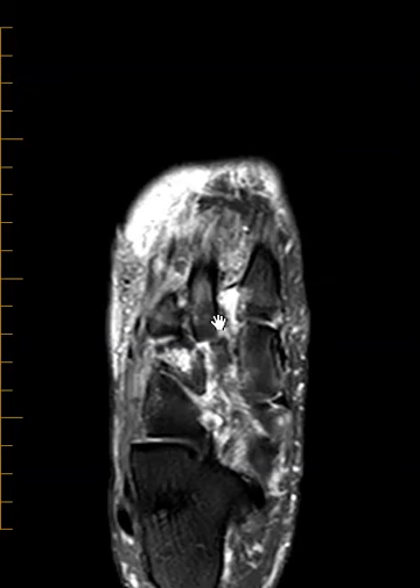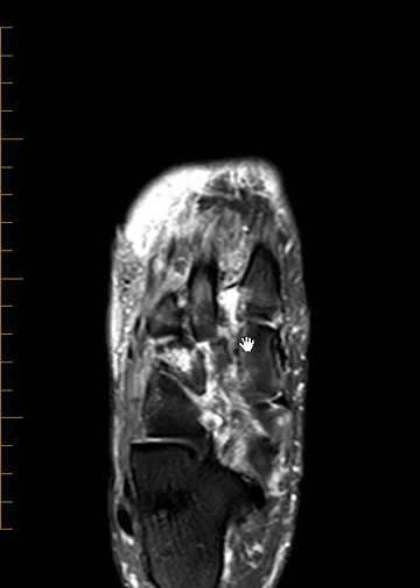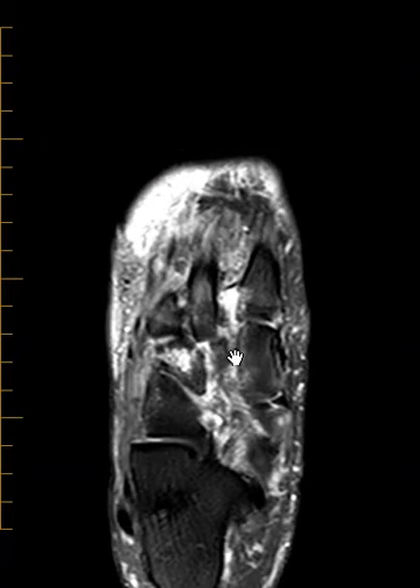That is a piece of that Lisfranc ligament. Again, it should come right across over here, but instead it is ruptured and the second metatarsal base has drifted out laterally. So we call this a Lisfranc ligament rupture with a midfoot dislocation, also associated with fractures. So it's a Lisfranc-type fracture-dislocation.